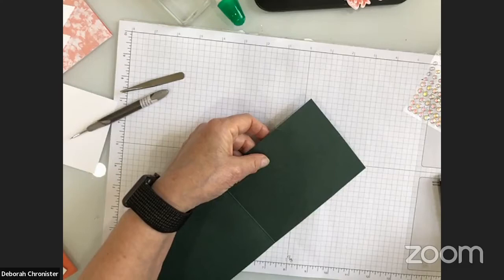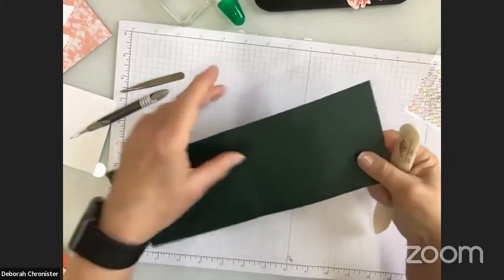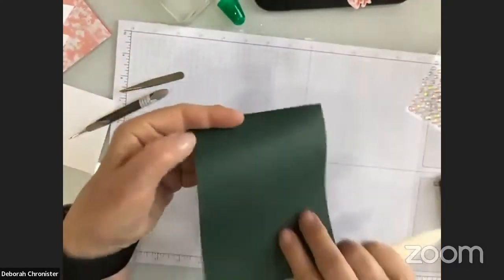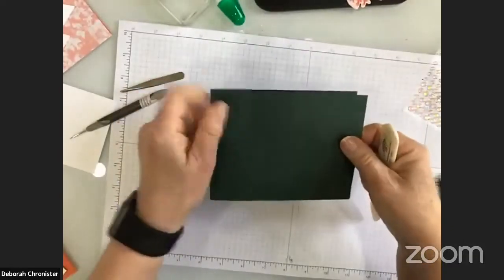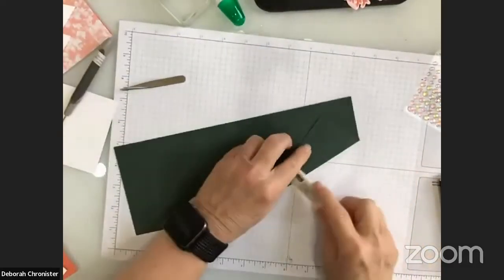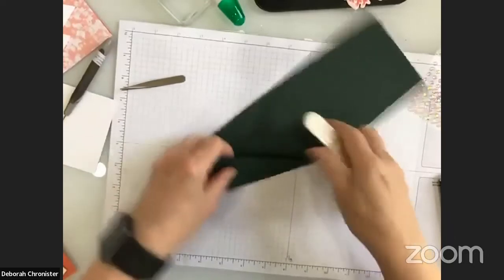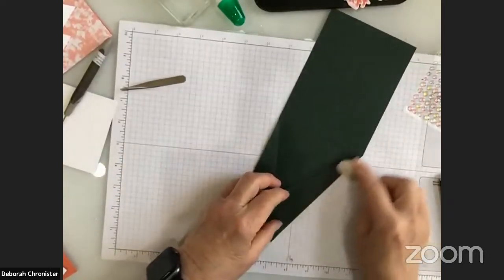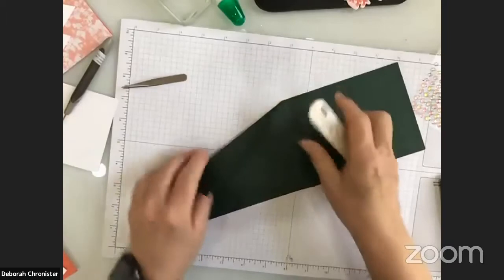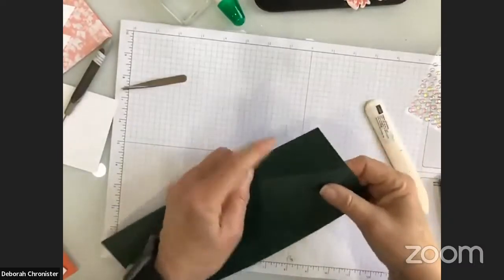I think cutting it off would make folding easier. Now using my bone folder, I'm going to fold this — with the front facing me — and fold up the longest line first as a mountain fold, so it comes up on the front of the card. I'll do that on both sides, creasing well with the bone folder. Folding both directions gives more flexibility and helps the front lay down better.